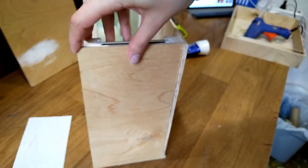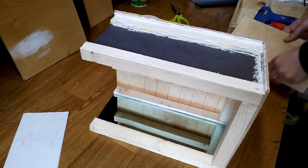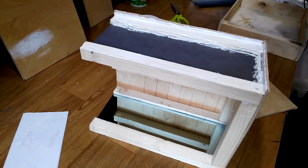Now it's time to attach the back. I decided to add a little bit of hot glue to make it more sturdy.